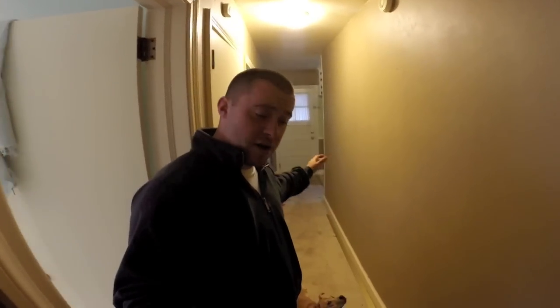Hi guys, welcome back to Tiny House Customs. In this three-part video series, I'm going to be removing the carpet, prepping the wood floors, sanding them, and refinishing them.